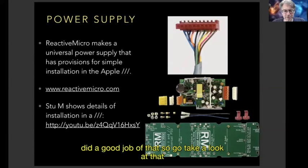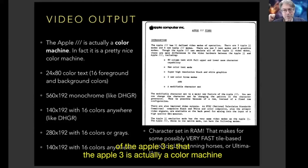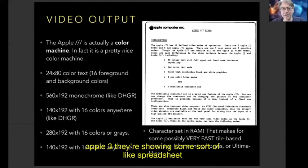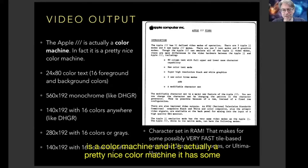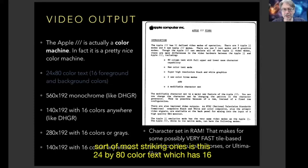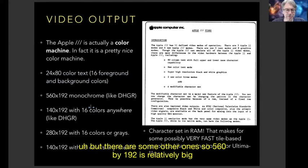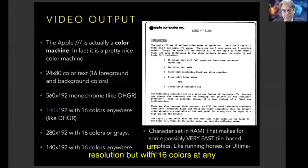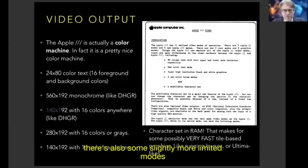Another aspect of the Apple III is that it's actually a color machine, which a lot of people find surprising because all the pictures you ever see show some spreadsheet on a green screen. But the Apple III is a pretty nice color machine with extra color modes. It has 24 by 80 color text with 16 foreground and 16 background colors, 560 by 192 high resolution, 140 by 192 with 16 colors anywhere on the screen, and 280 by 192 with 16 colors or grays depending on output.